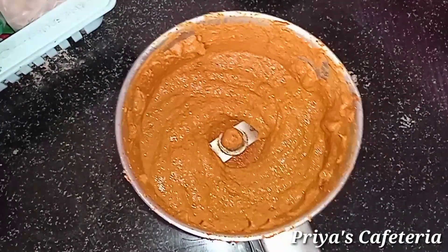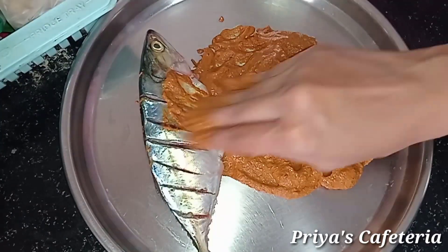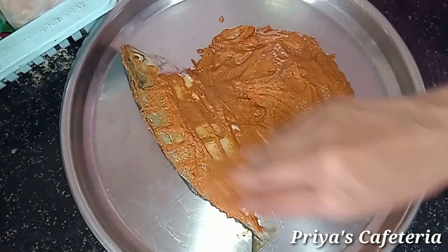Hi friends, welcome back to Priya's Cafeteria channel. We are going to show you the recipe. It's Meen Varuval — fish fry masala.